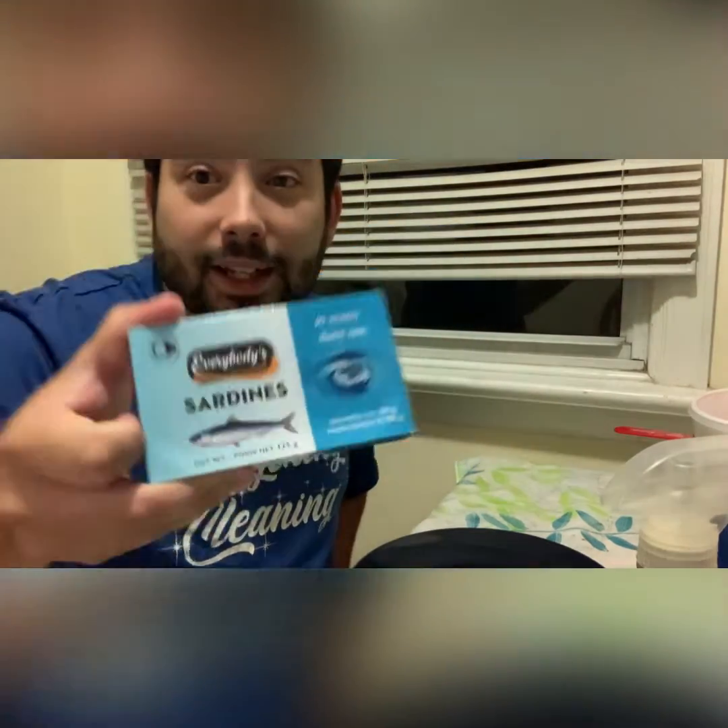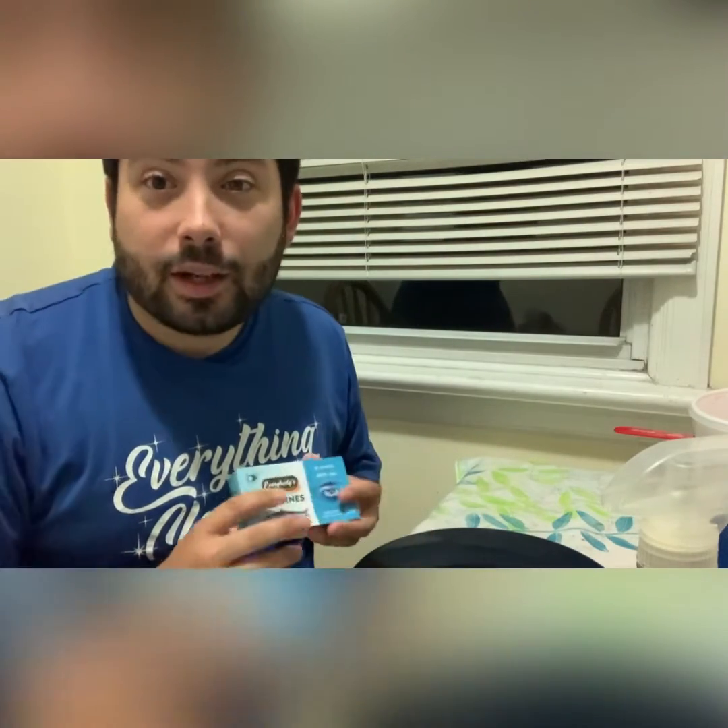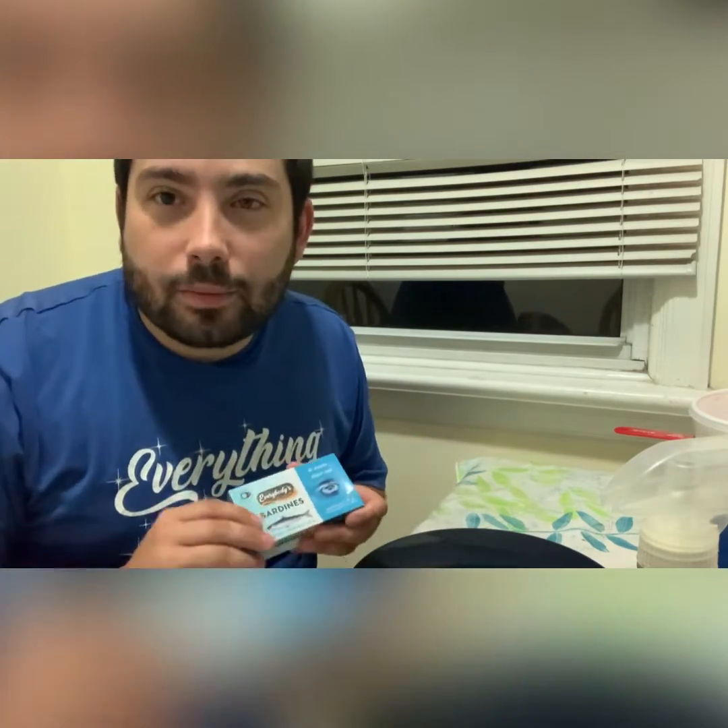Welcome back to another video, guys. Today we are doing a vlog on sardines — sardines in a can. There's a bit of a background with this: when I was little I used to eat a lot of this with my grandfather, and I decided to buy some just for good old times.